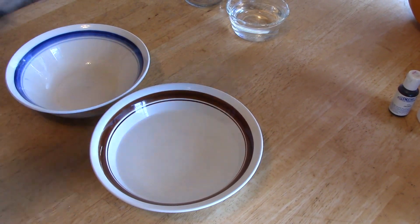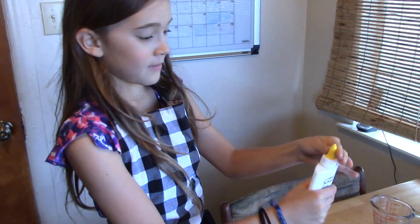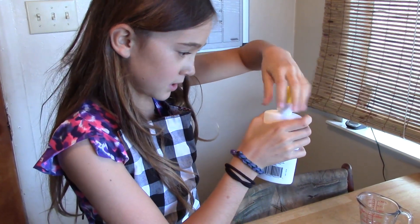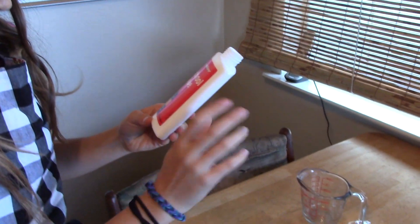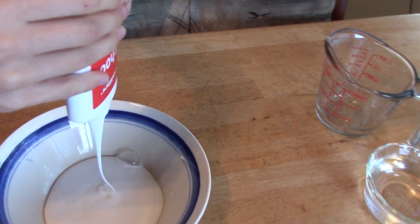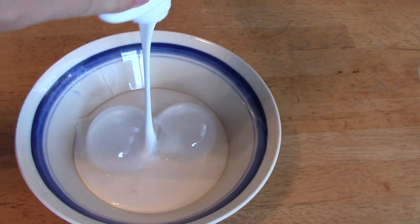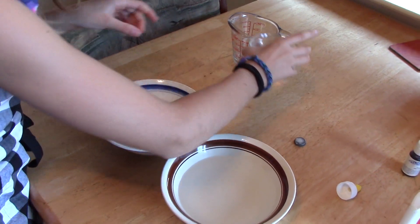And then some school glue. I would recommend not untwisting this part. You'll be needing like five to four ounces — that's like about a glue bottle. Mine's five ounces. So then just pour that into a separate bowl. Oh, look at that, it looks so awesome — it's like a glue bubble. Pop! There it goes. Isn't that weird?